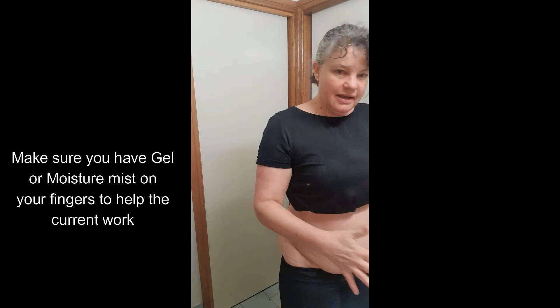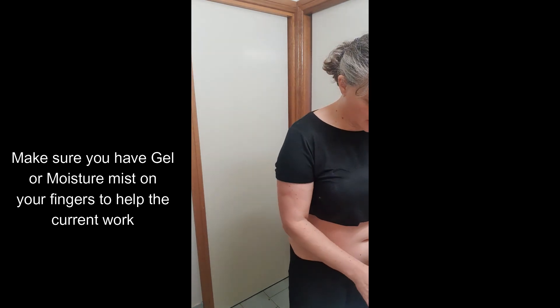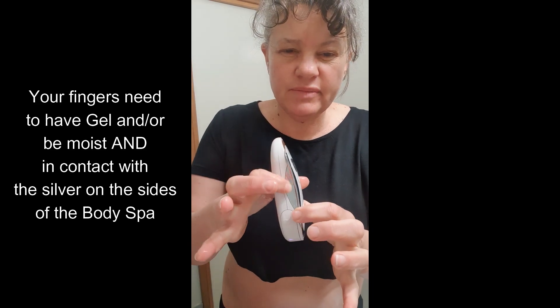I had a couple of questions yesterday, so I'll answer them while I get started. I need to put some gel on my fingers. Today's a busy day for me, so I've got to keep going.